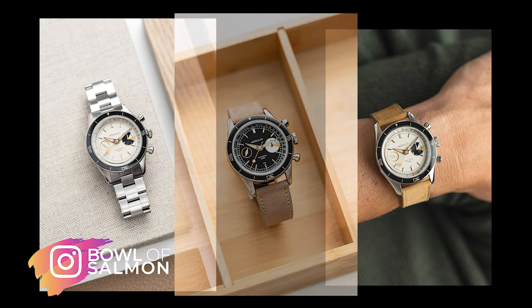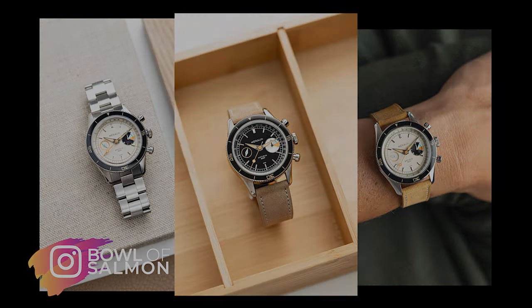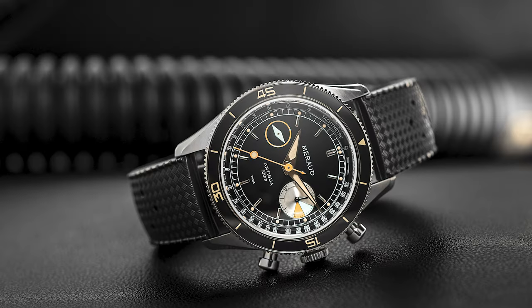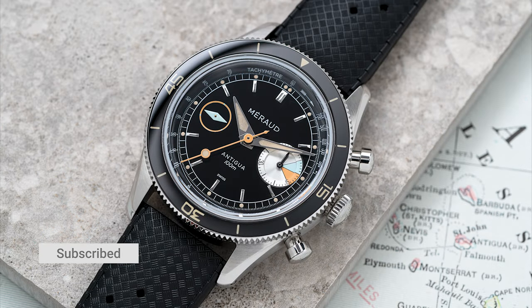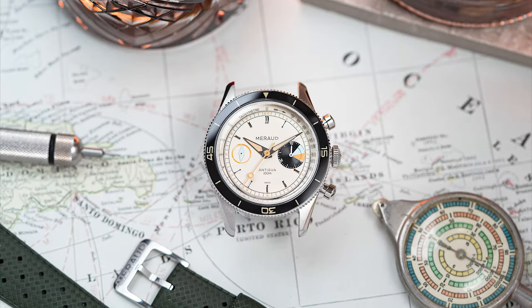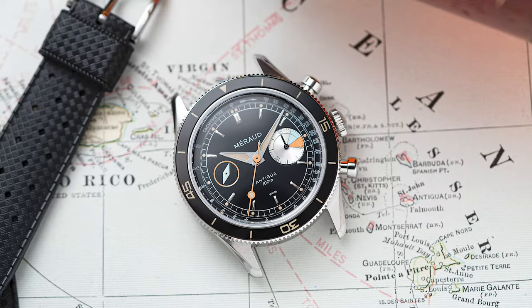My name is Tom; some of you might know me as bowlofsalmon on Instagram. The aim of this channel is to bring you a closer look at watches and brands that appeal to me, and the Antigua models tick all the boxes. Full disclosure: I met with Stan, the owner of the brand, last year, and for this release I helped work on the press images and video. This video stands separate from any invoiced work I did, and I'm just happy to call this one a bit of a scoop.